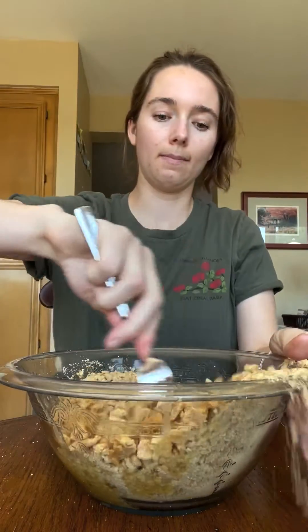Let it fully cool. I'm now gonna release the pan so it doesn't crack anymore as it cools. We have to wait another one to two hours to cool. Pop it in the fridge overnight, or at least six hours.